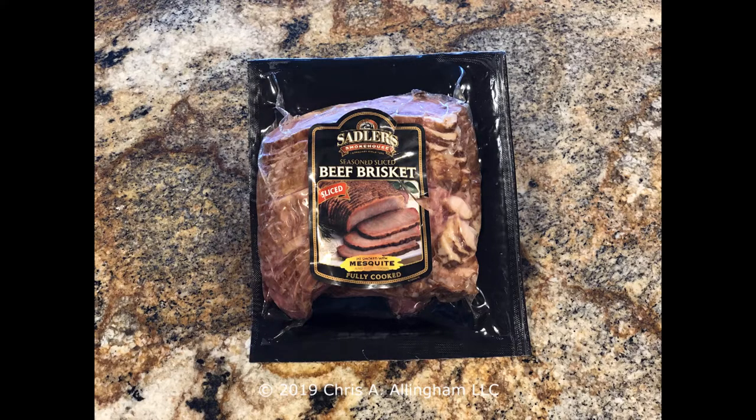Hey, it's Chris Allen again with the Virtual Weber Bullet, with a review of Sadler's Smokehouse Beef Brisket Mesquite Smoked Precooked and Sliced Ready to Eat. Now, you may be familiar with the name Sadler's, but maybe you don't know why. Do you read articles written by Daniel Vaughn, the barbecue editor of Texas Monthly Magazine?